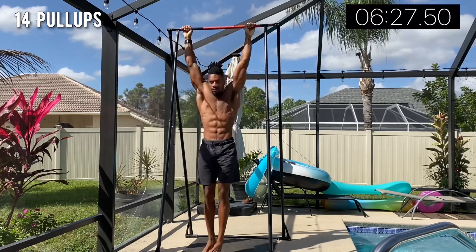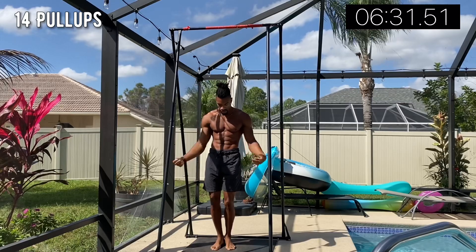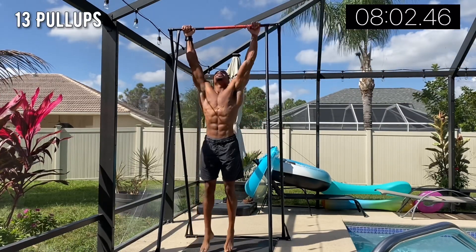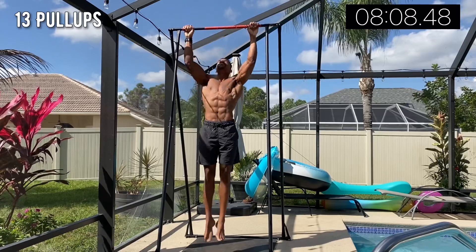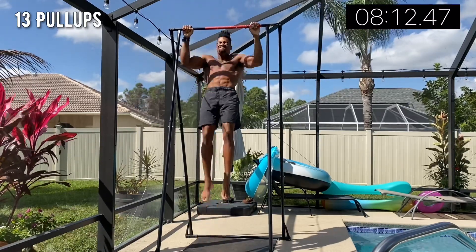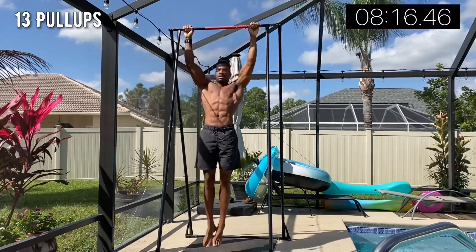I really feel my biceps — it feels like your arms want to fall off every time you get off the bar. That feeling is very different from strength training, so it's cool to get the best of both worlds doing this style of training. I'm happy I completed the set.